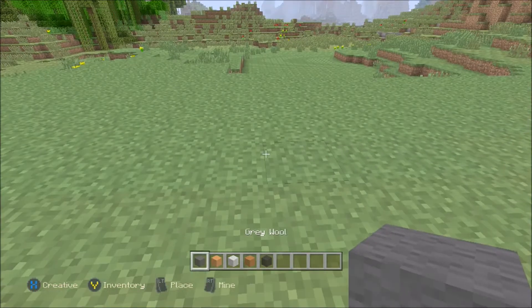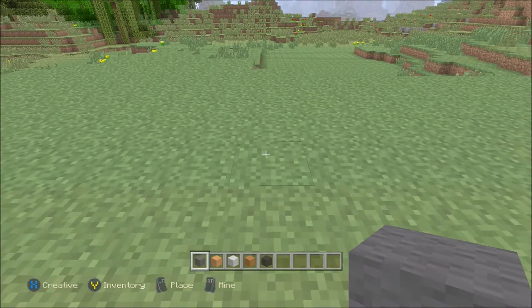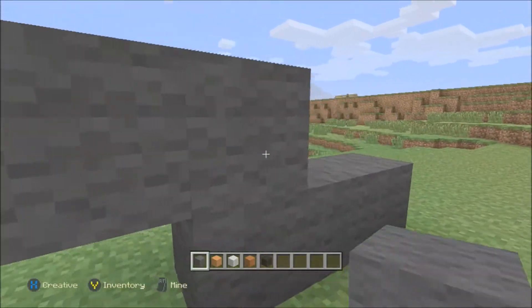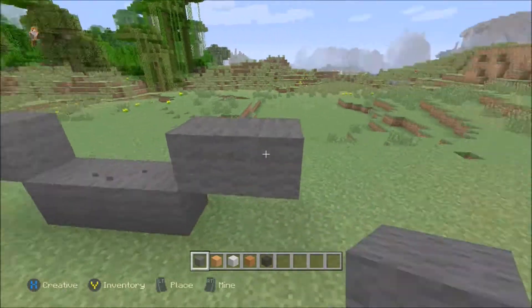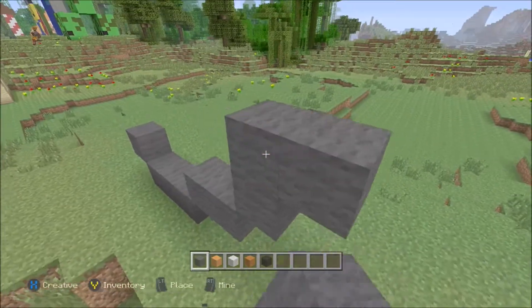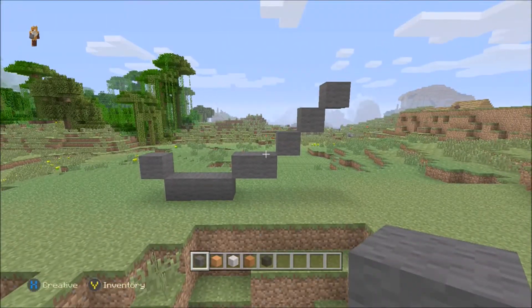So let's get started with the base of the clownfish. For this, we want to use the grey wool and just go across three — one, two, three. Now on the left hand side here, we just want to put one, just like that. Now moving on to the right hand side, we want to come across two, like so, and then you want to go up diagonally three — one, two, and three. So you should be sort of like a tick, I guess you could say.